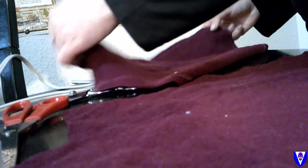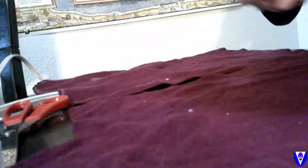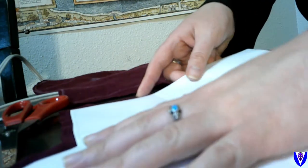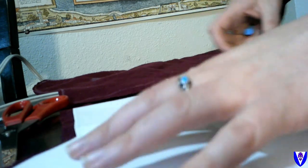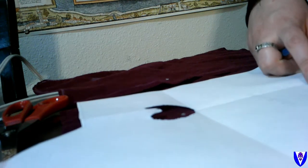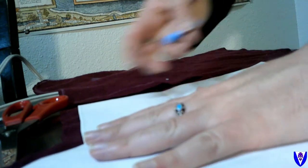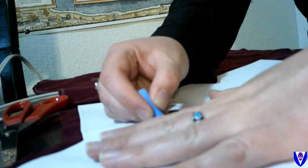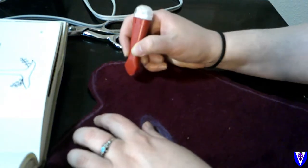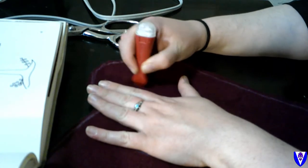If your fabric has a pattern with an obvious right or wrong side, you really want to make sure you're flipping your pattern pieces correctly and staying super aware of that, because these are very much a left and right situation. Doing this in plain wool was awesome because if I had screwed up I didn't have a right or wrong side necessarily — I could use the same piece for either one.